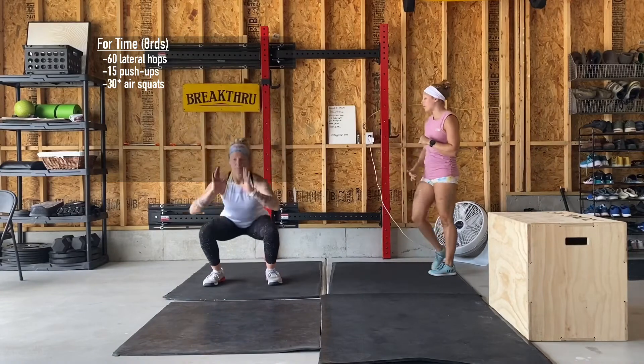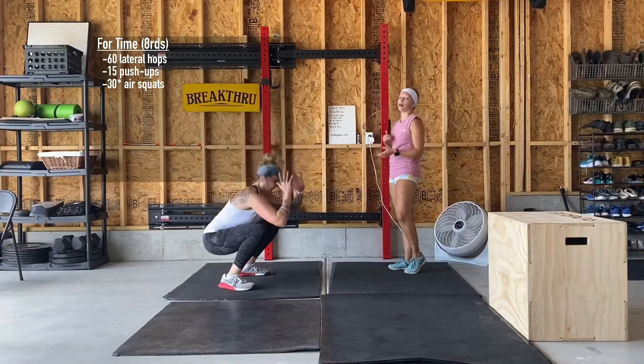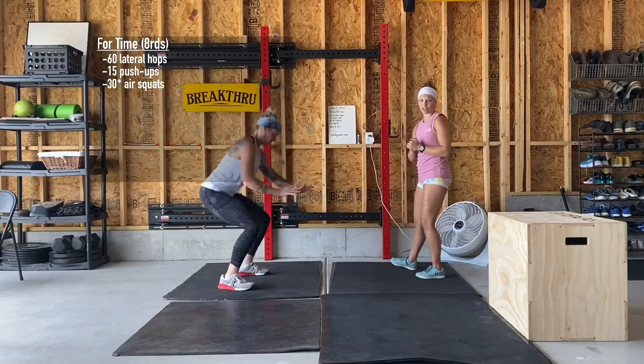The third movement is air squats — we've hit these quite a few times so we should be good to go. Just make sure you're hitting parallel or below parallel, or get as far down as you can.